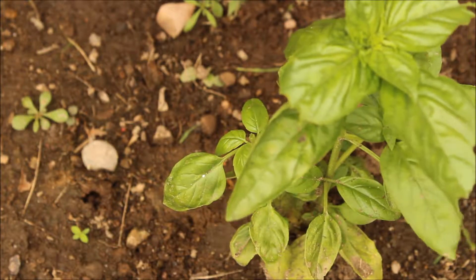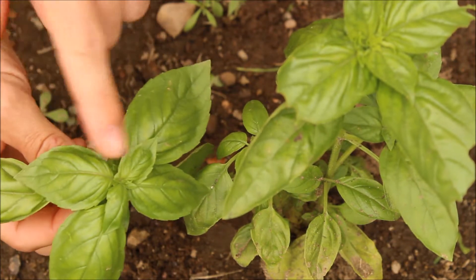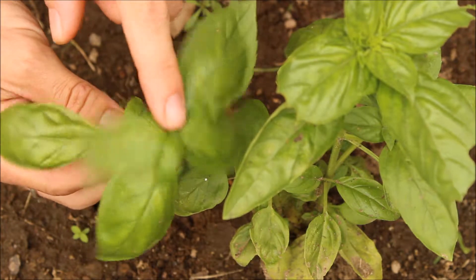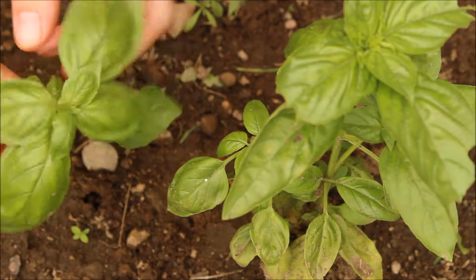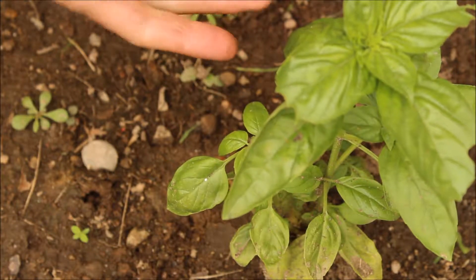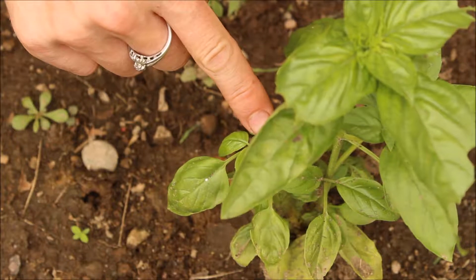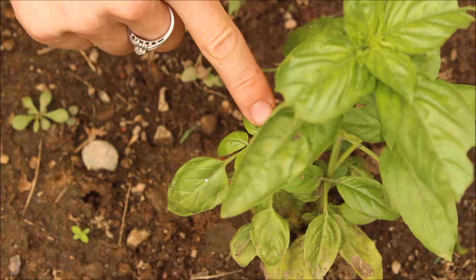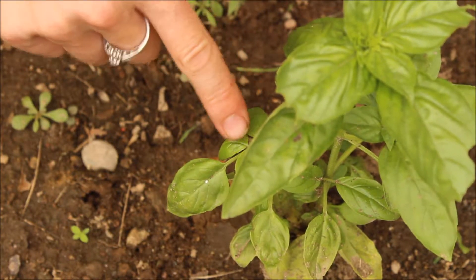Now I've removed my terminal bud — I've removed my apical meristem. And the plant needs, for it to do what it wants to do and finish its life cycle, it needs a terminal bud, it needs an apical meristem. So what it's going to do is it's going to replace these two axillary buds into apical meristem, so it now has two terminal buds on it. The plant is pretty much saving itself by going: okay, I lost my terminal bud, I'm going to turn these two axillary buds into terminal buds. So those will start to grow up.